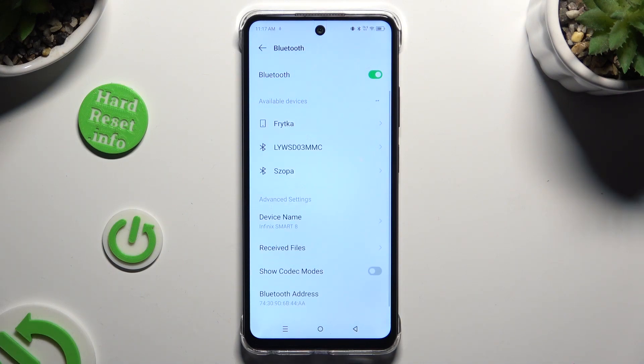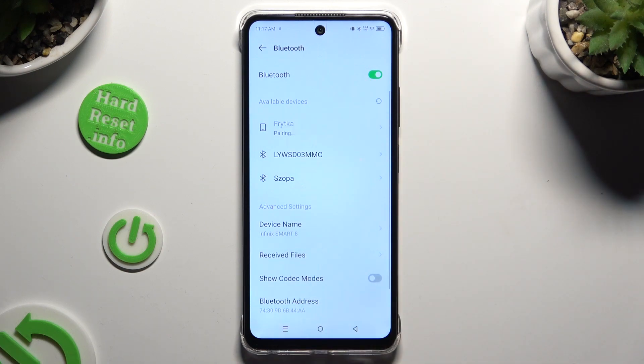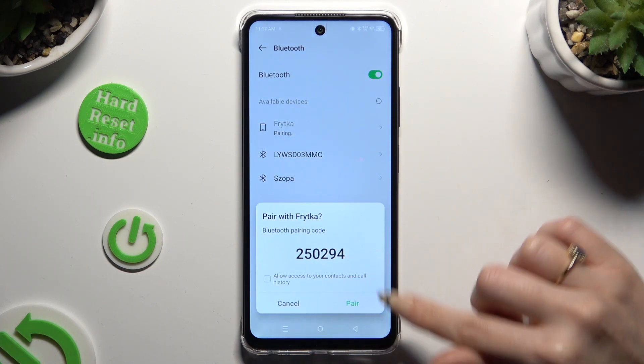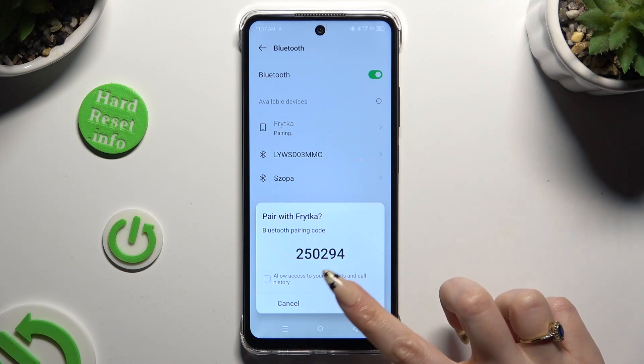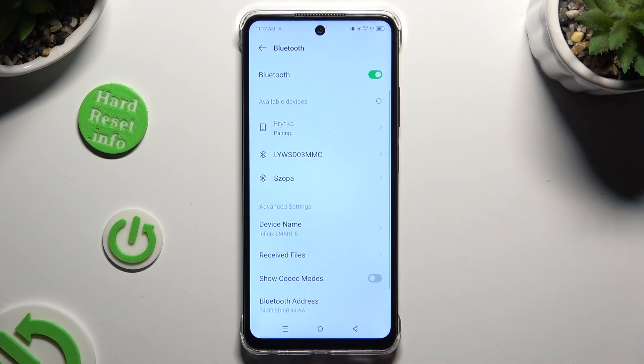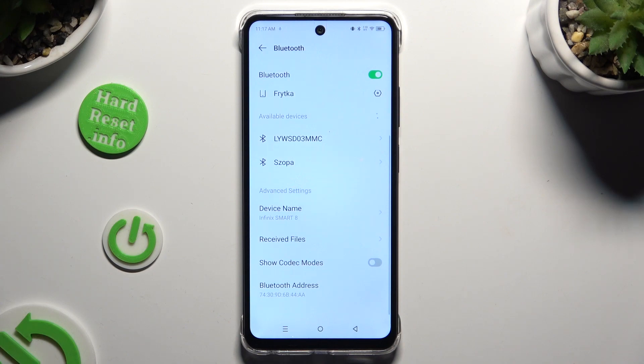When they do, tap on the one that you wish to connect to. Then hit Pair in the pop-up and wait for the other device to do the same. As you can see, after a couple of seconds my devices were successfully connected.